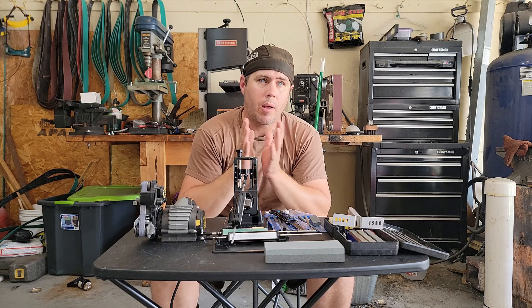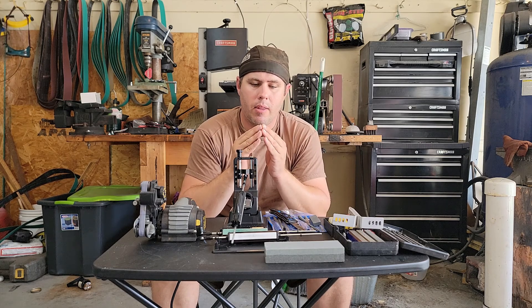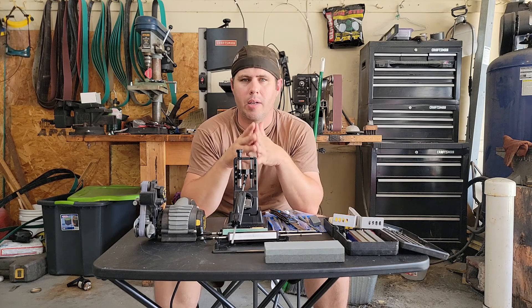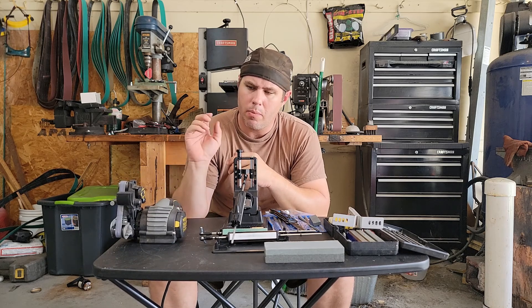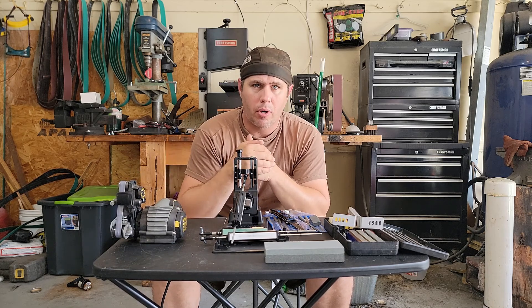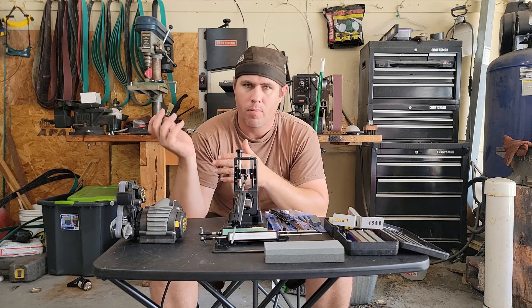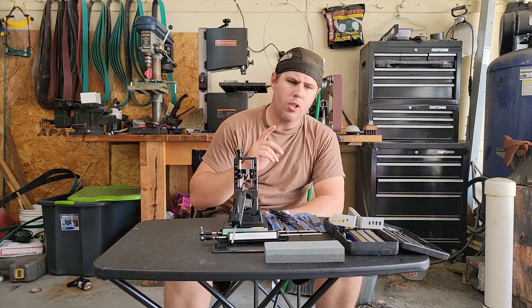Actually, a lot of knife makers recommend turning the edge into a slight apple seed shape, because the extra mass behind the edge helps support it, preventing chipping or breaking. So for an outdoorsman, cook, chef, or anyone with completed knives wanting to freshen up the edge, these electric sharpeners are great options.